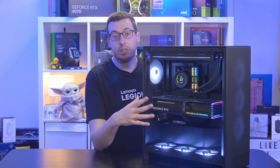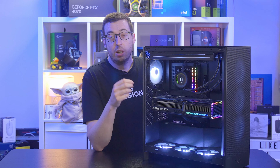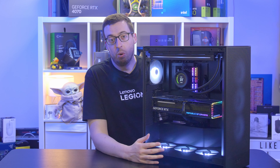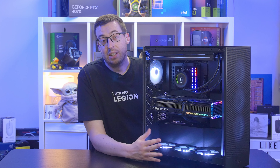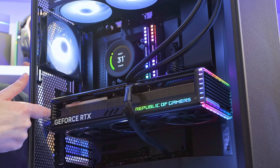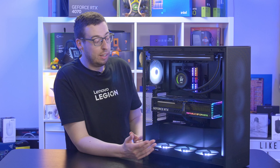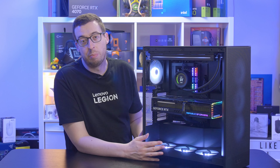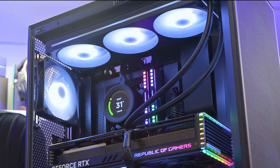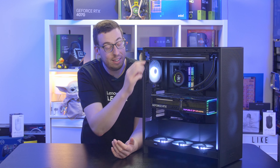The case is easy to build in. A vertical GPU mount was attempted but looked too squashed — it's better suited to cases like the H6 Flow. Screwing the graphics card into the bracket is very tight and required a fixed-shaft screwdriver. Grommets should be expected on a case over £100. This case also doesn't support back-connect motherboards. It's recommended to install EPS connectors into the motherboard before placing it in the case, especially with a thick AIO installed.